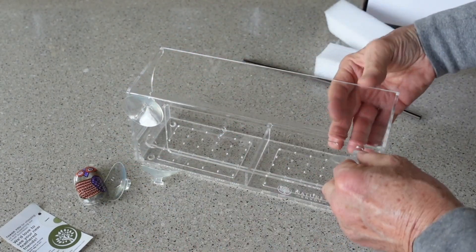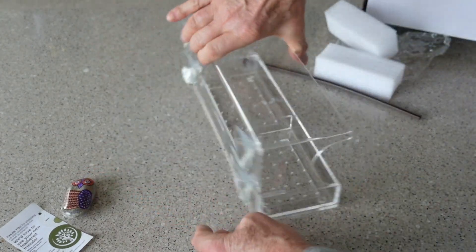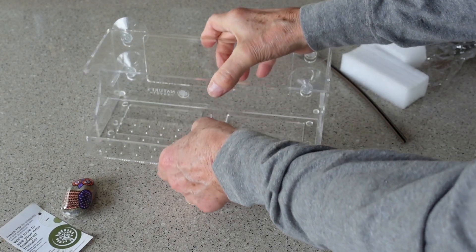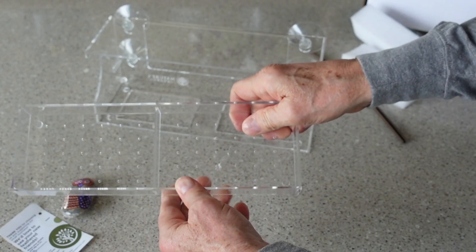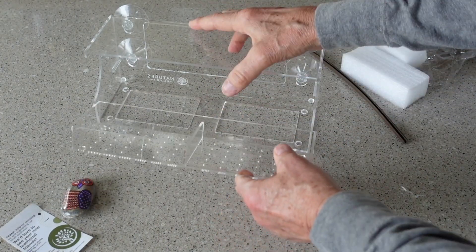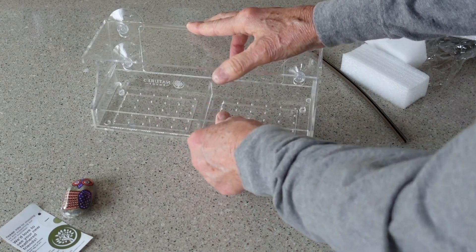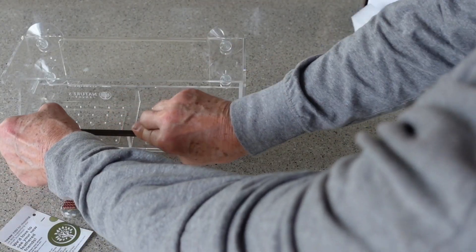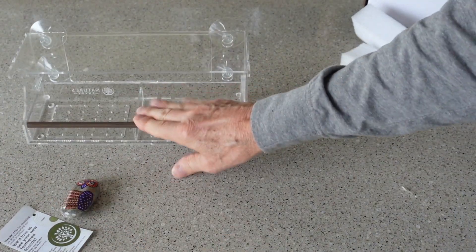Also notice that the bird feed tray has numerous holes in it, which will hopefully allow any water that may accumulate in here to drain through — keeping your seed dry and preventing it from getting moldy. Alright, so let's install it on the window, put some bird feed in there, and see what we get.